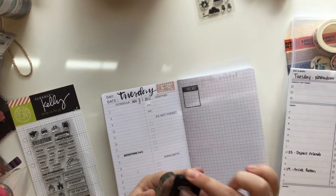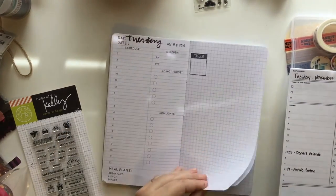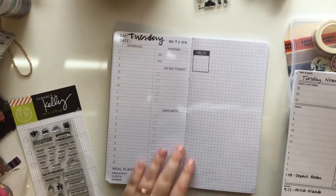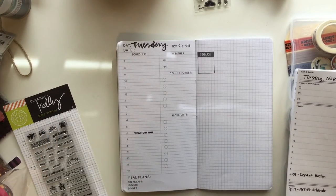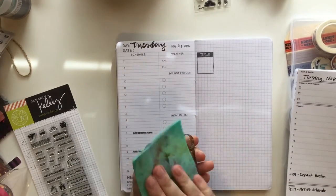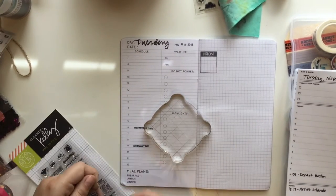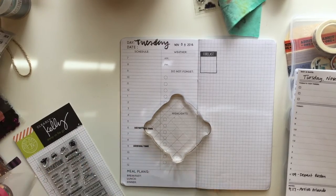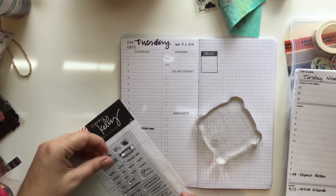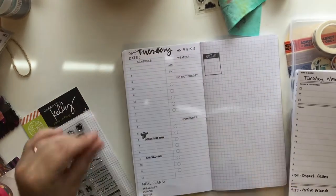I'm using the Clearly Kelly travel stamp that I picked up at Michael's to write departure and arrival time. I'm not a great stamper, but I really just don't care — I'm just wanting to get this done. I'm just doing it for the first and for the eighth, for when we are flying in and flying out, from Orlando to Boston and then from Boston back to Orlando. And I'm just using my stamp chamois from Lawn Fawn to clean my stamps as I go, to be a responsible stamp owner.